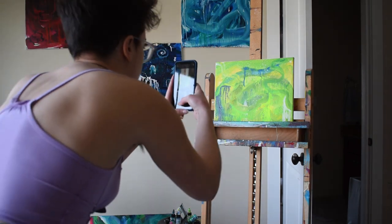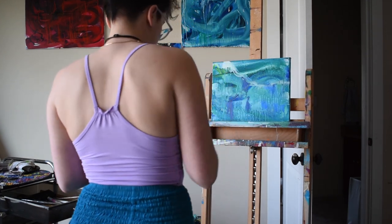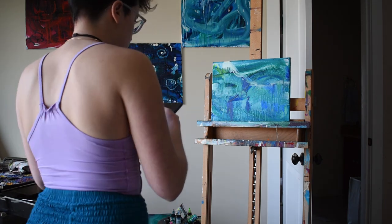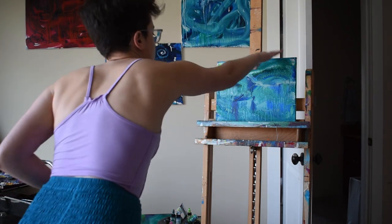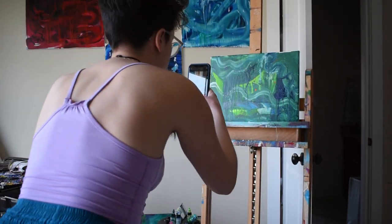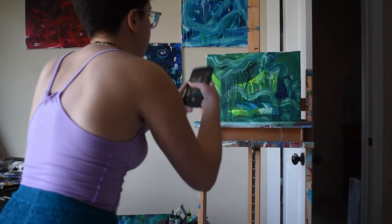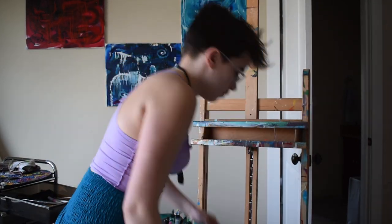So today, you're just going to see me work in the studio on a piece independent of this series. I finally got a membership to a reference site I've been using forever — they have nude models and some incredible references. I found a really awesome one with very perfect body type diversity, and I wanted to make a piece out of it. So today you will see me work on that start to finish.